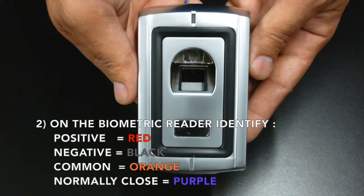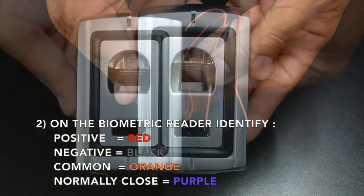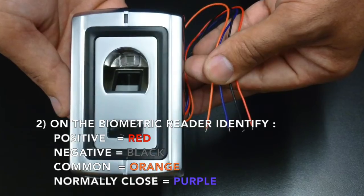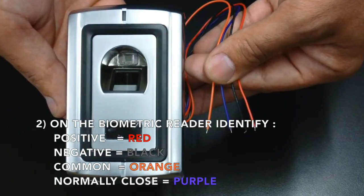On the biometric reader, identify the positive, which is the red wire; the negative, which is the black wire; the common, which is the orange wire; and the normally closed, which is the purple wire.